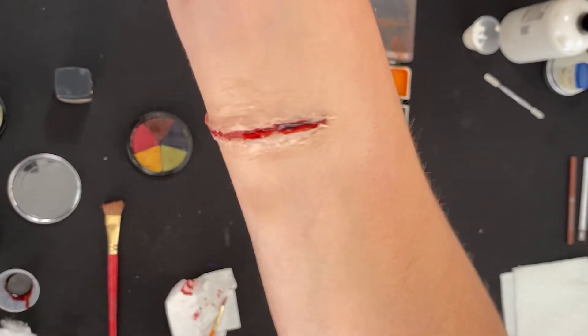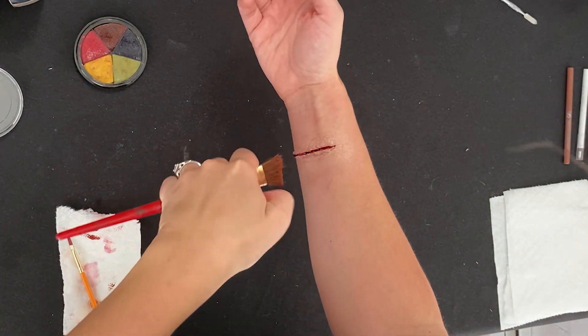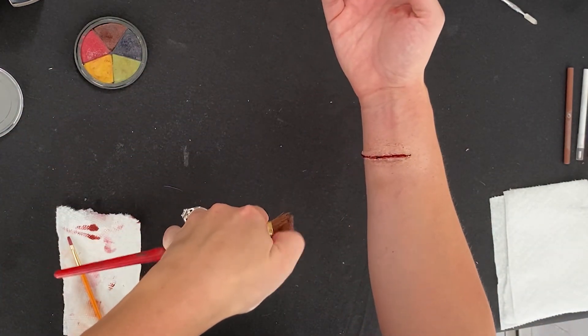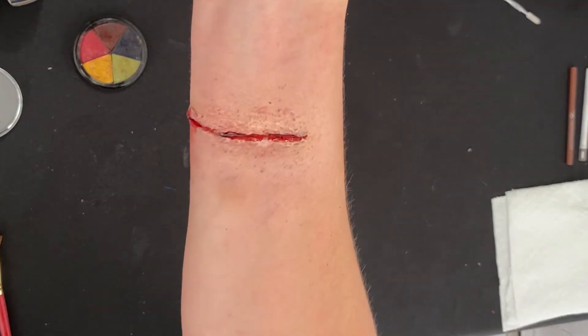And this is the finished silicone laceration. Another painting method is to add color variation by sort of spraying colors in a fine mist by flicking the end of the paintbrush. And you can see the difference here.